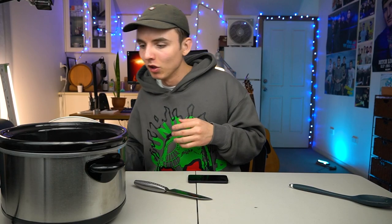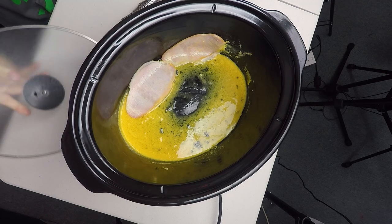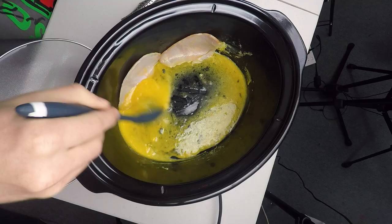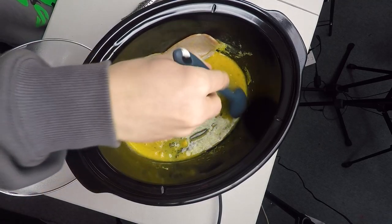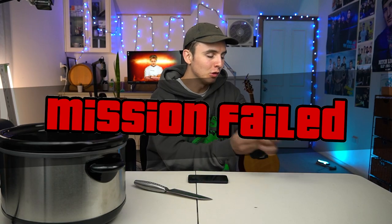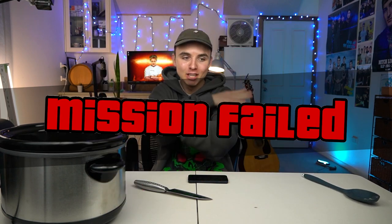The bacon has fallen off the wall. I repeat — you probably didn't think you would ever hear that in your life, but the bacon has fallen off the wall. The egg is still not cooking somehow. You know what, guys? I'm calling it here. Failed mission. Failed. Done. No questions asked. The idea didn't work. Myth busted.